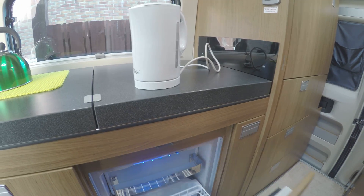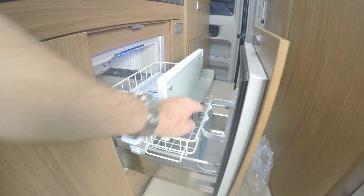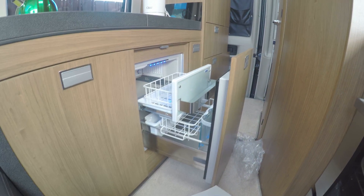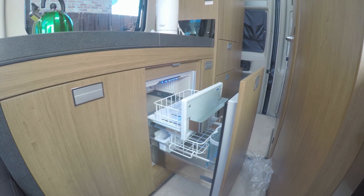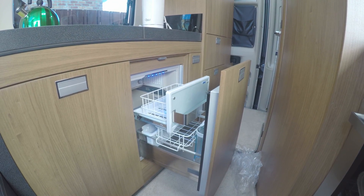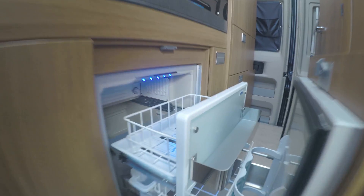Over here we've got a pull-out fridge and freezer which I've got turned off at the moment because it drains the battery, and we've got nothing in it yet. So that's quite good — the freezer compartment is in the top, with some nice LEDs.